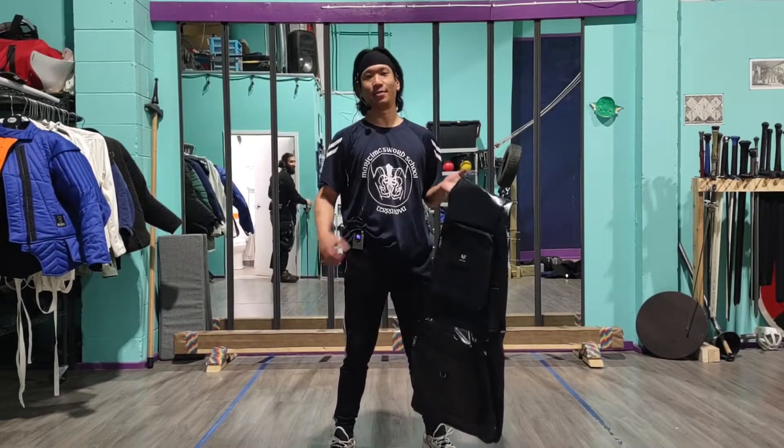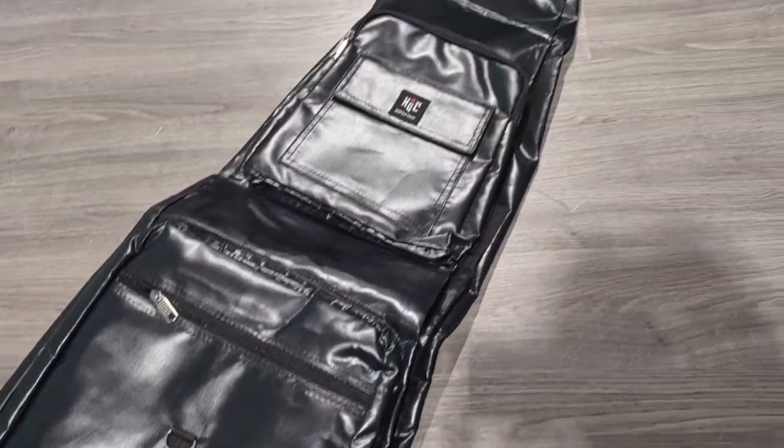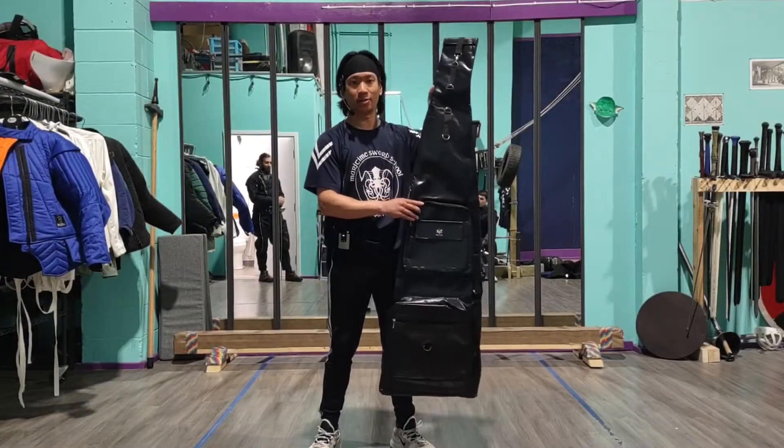Hey guys, this is Phil Swift here at HEMA Gear Canada and we have the newest addition to our inventory — this is the HEMA Gear Canada sword backpack. You could put your equipment in here, but I don't suggest it.